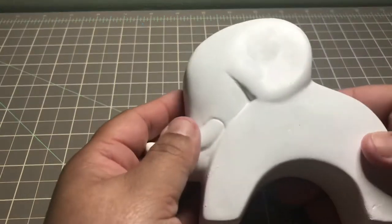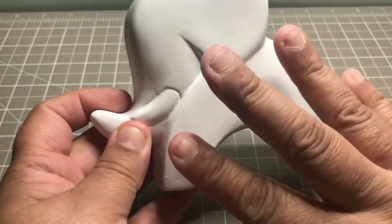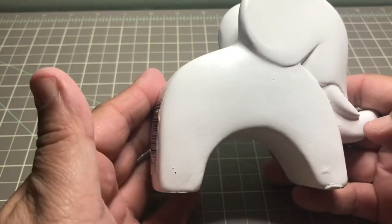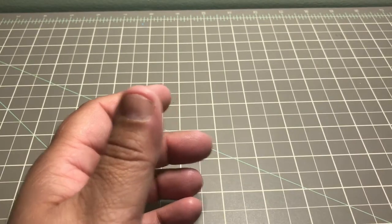Moving on to a DIY project I want to do for my niece who's having a baby boy in June. Her son's room is going to be decorated with baby elephants, so I figured I could do something with this canvas — maybe paint his name across it. I know it's a little blemished but it was the least damaged of the ones they had.